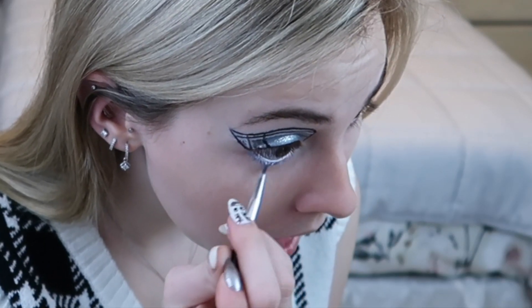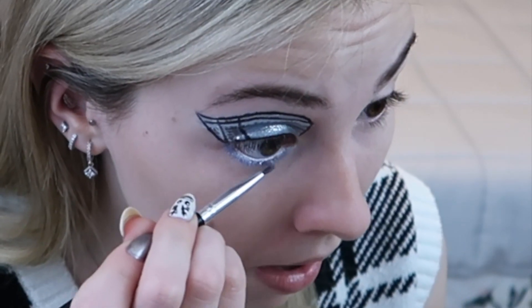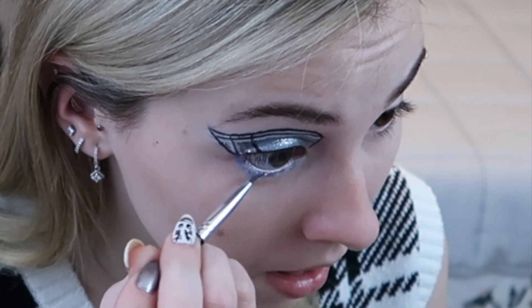Now we're getting to our under eyes, which are going to be really simple. Going into our NYX Jumbo Eye Pencil in the color Milk and putting that on our waterline. Then going back into the color Water and putting that underneath my eye. Then going into the color Icy Crystal and putting that on the inner corner of my under eye. I think that looks really cute — I'm really happy with it.